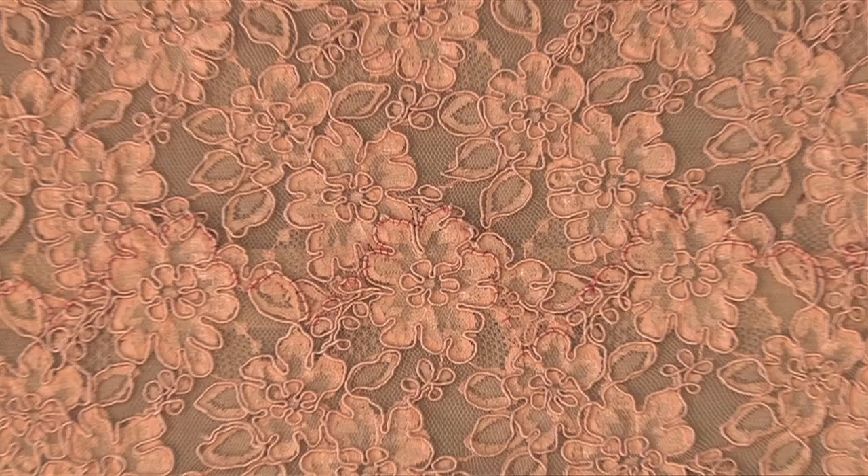If you love working with lace, why not try our Lace Applique Blanket Stitch lesson and our Lace Applique Overcast lesson.